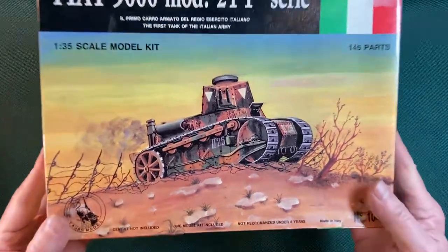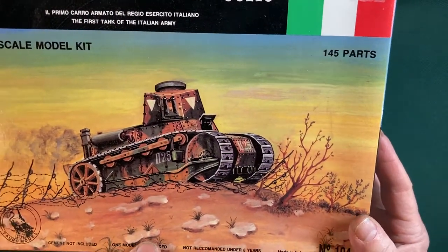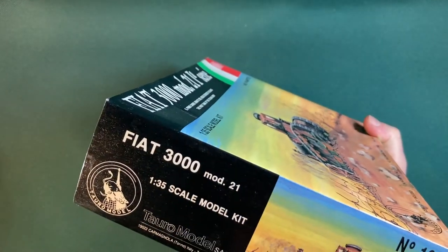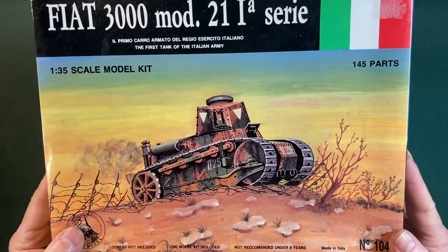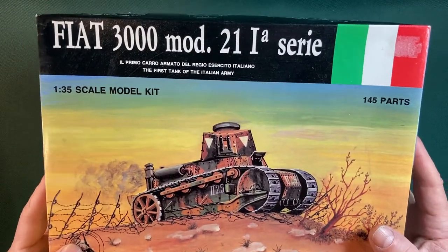Let's have a closer look. One model kit, no cement, not recommended for under eight years of age. This is a Toro model kit, made in Italy, and this is the first Toro kit I've ever encountered. So this will be quite interesting.